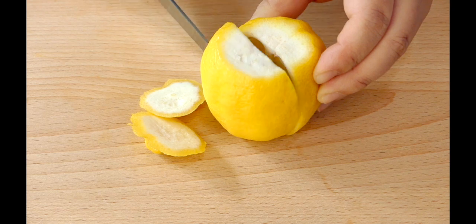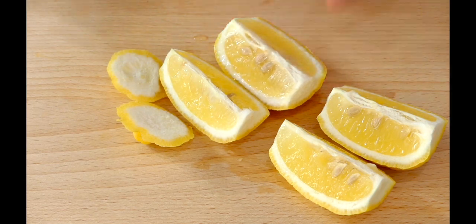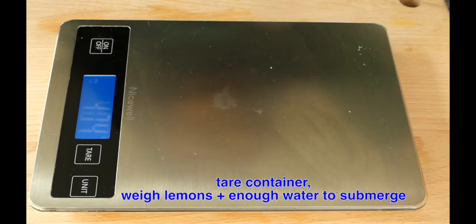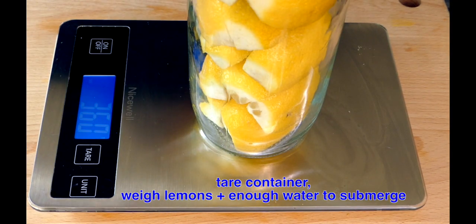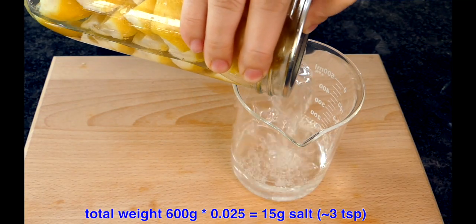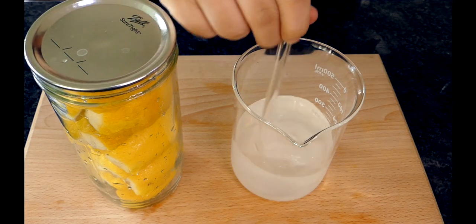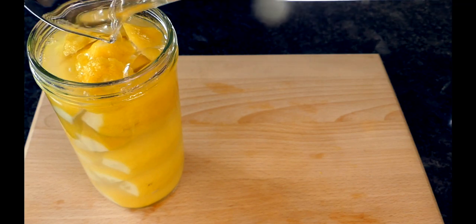Now about the brining method. The underlying mechanism works the same way as old-fashioned pickles and sauerkraut. Just create a 2–3% salt solution that fully submerges whatever you're fermenting, which will eliminate most bacteria while allowing the salt-tolerant lactic acid bacteria to thrive. Keep in mind the salt percent is based on the total weight of water. As the probiotics grow, they produce more and more lactic acid, which lowers the pH of the environment and further keeps harmful bacteria from growing.